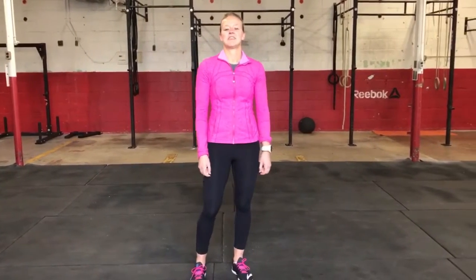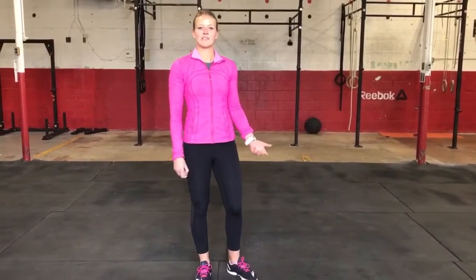Hey guys, welcome back to Technique Tuesday. Today we're going to talk about the burpee. So to perform the movement correctly, we're going to flex down to the ground, extend, flex to get back up, and extend at the top.